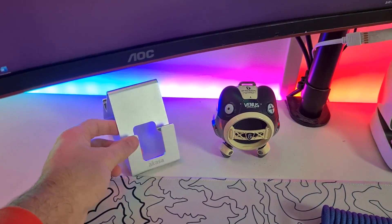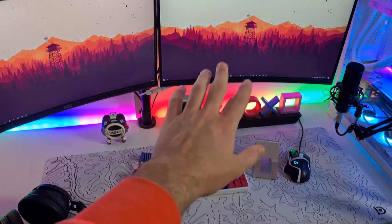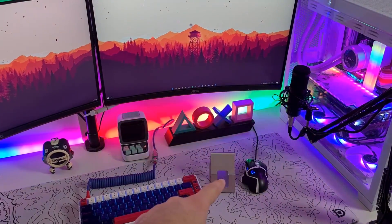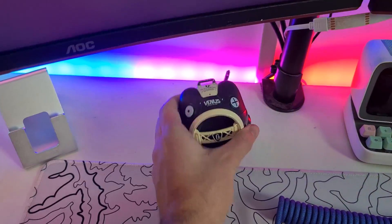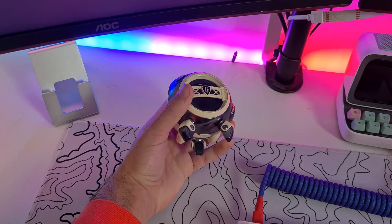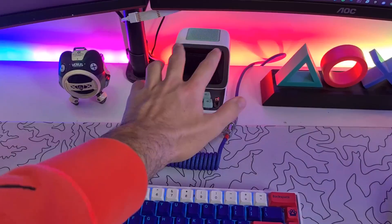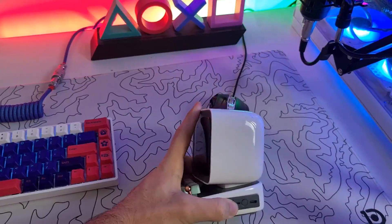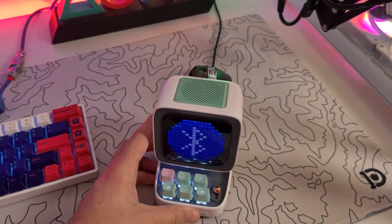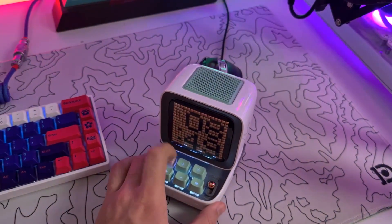This is just a phone stand — I normally put it here while I'm gaming so I have fast access to my phone. This is the Gravaster Venus speaker. It's a very small speaker but it does a great job — very loud with very clear sound. It's one of the best things on my setup. This is the D2 — it's a Bluetooth portable speaker.